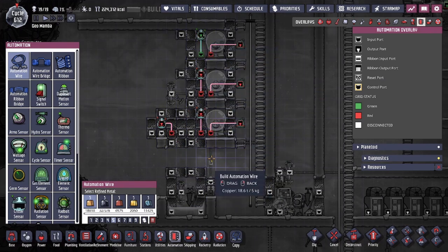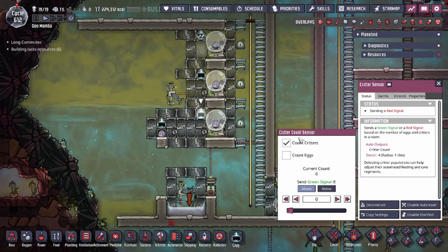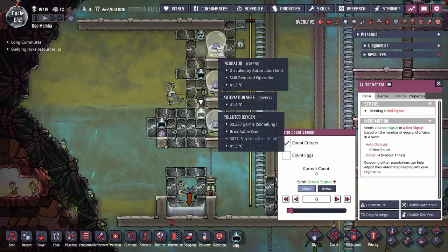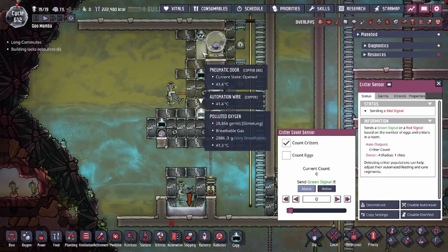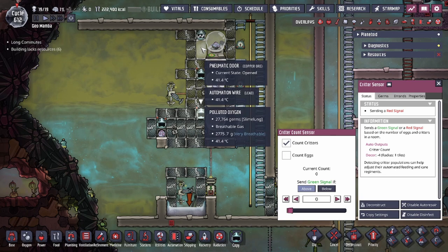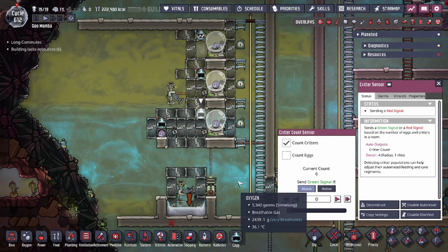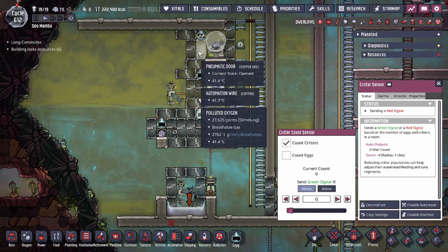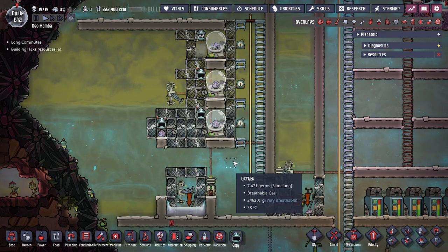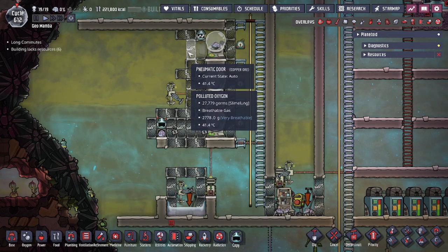The critter sensor is set to trigger on critters above zero. When a critter is in the room, the door is open. When the critter walks into the door, it's no longer in the room, which forces the door to close, and they fall down vertically. If you don't close the door on the critter, they'll stay on top of it as if it's a normal tile — you have to close the door to force them to fall. The door arrangement is designed so the critter walks into the specific door and falls onto the correct tiles.